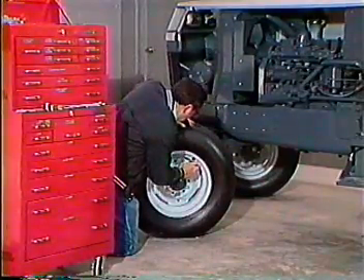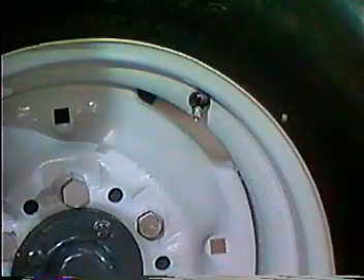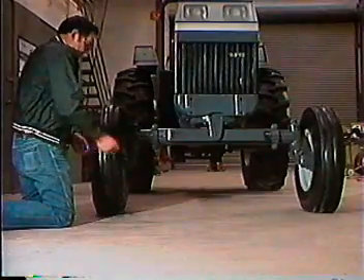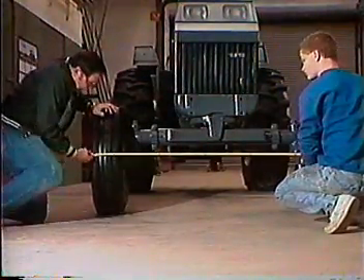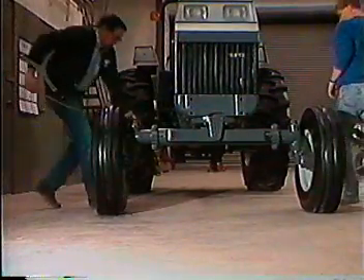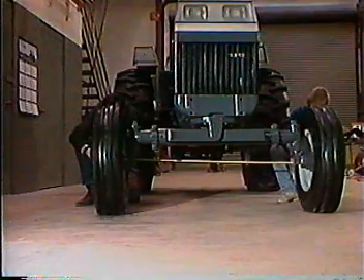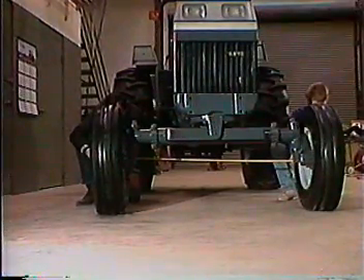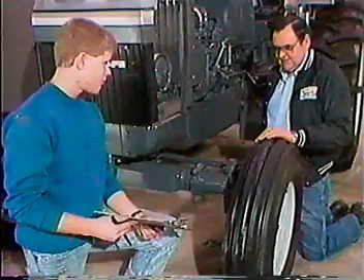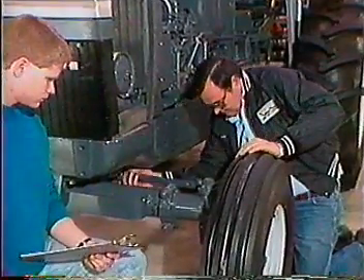Tires are over-inflated at the factory for shipping purposes. Reduce to the pressure recommended in the operator's manual. Remember that a loader mounted on the tractor will require higher pressure. Turn the wheels to the straight-ahead position. Check the toe-in by measuring the distance between outside edges of a common tire rib at the front at hub height. Then measure the distance in the same way at the rear of the tire. Rotate the wheels one half turn and repeat the measurements. Average the measurements for front and rear — measurements should be three-sixteenths of an inch less at the front than at the rear.